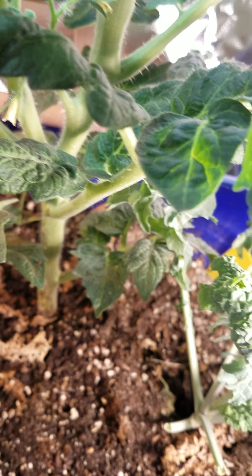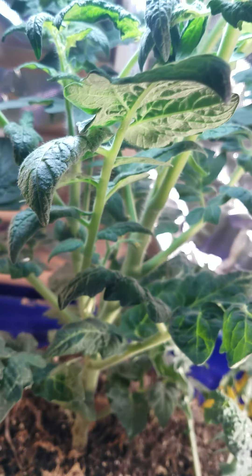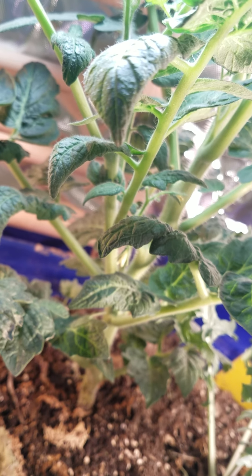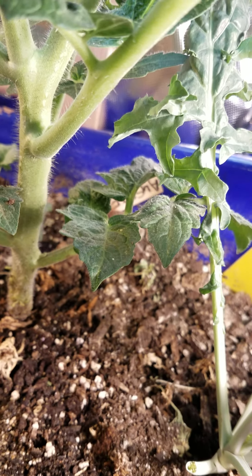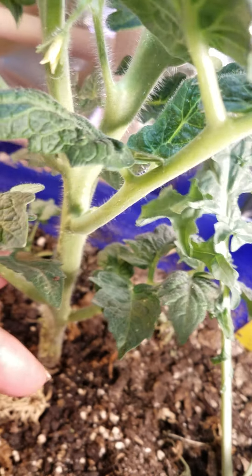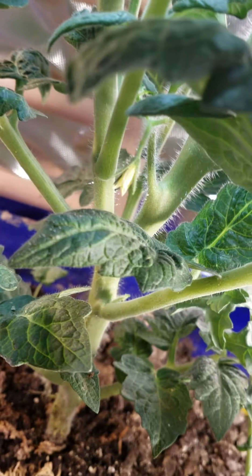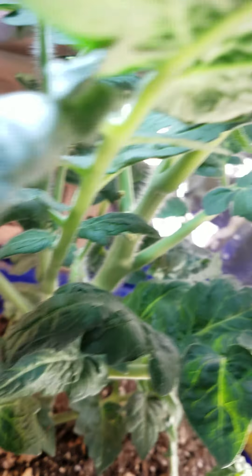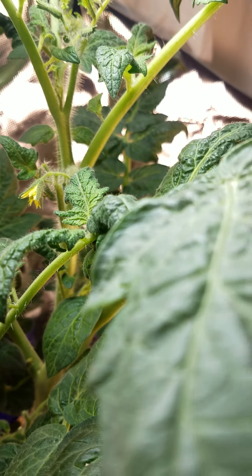I do the same for tomatoes — three consecutive days under the grow light. You can see the main stem here is so nice and thick. This tomato is almost two months old. It already has blossoms on it. Looking good.